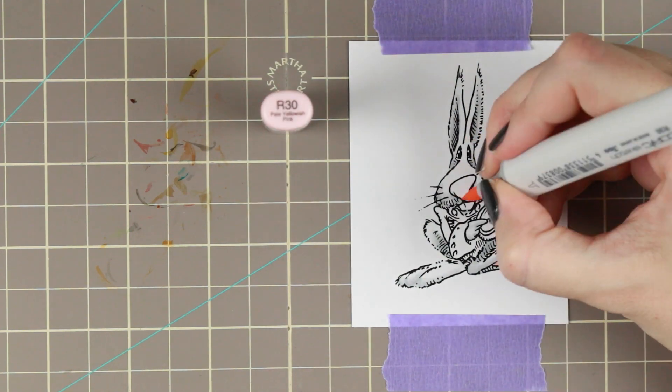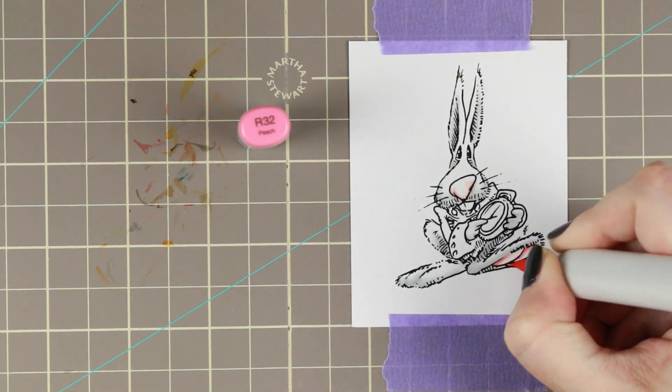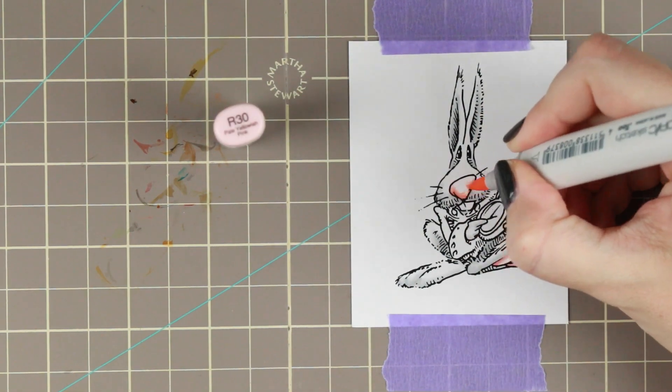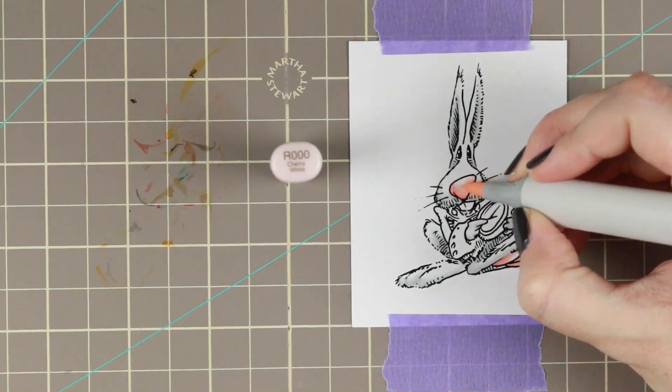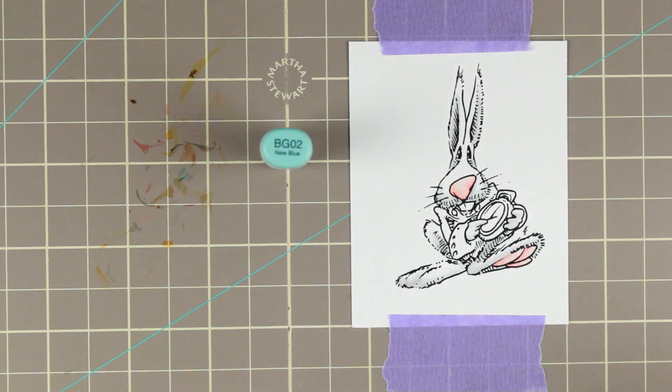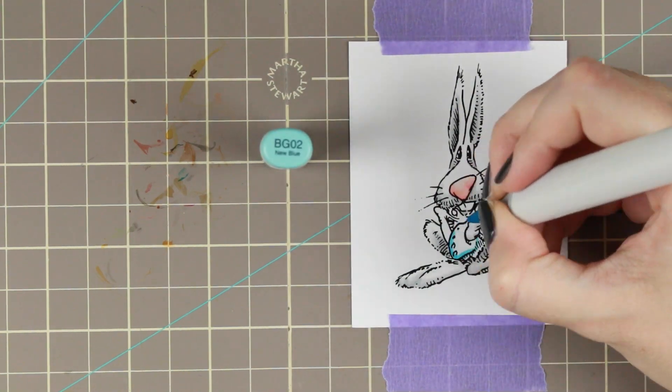It's not so much talking about coloring him — it's very simple coloring. He's a very little character, but I'm going to leave you here with some music and I'll see you, or you'll hear me, when I start making the card.